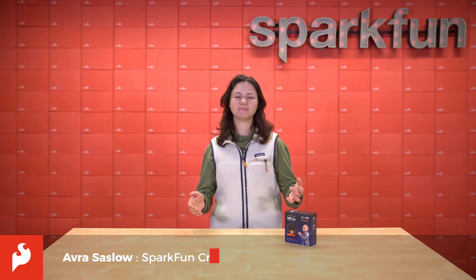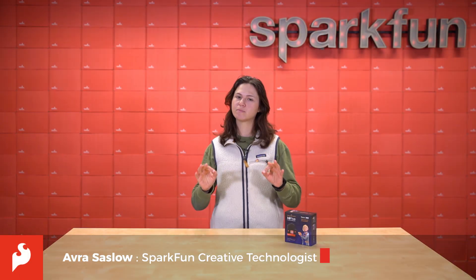Hey there, Spark fans! Avra here, and today we get to unbox a super cool kit that's built from the partnership of Sci-5, who's the leader in RISC-V development, BBC Learning, who created the science fiction show Doctor Who, and the Tinker Coding Platform. I present to you the Doctor Who Hi-5 Inventor's Coding Kit.